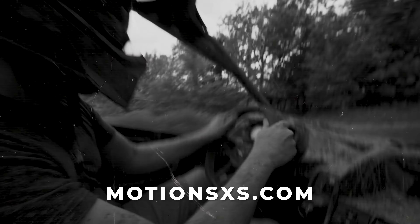All right guys, it's as simple as that. You kind of got two videos in one here — we got the radius rods on and we also got our bumper installed. You can find these at motionsidebyside.com. Please like and share our video, and comment down below if you have any ideas for other products for the X3 or the Razors or any of the other side-by-sides in the lineup.